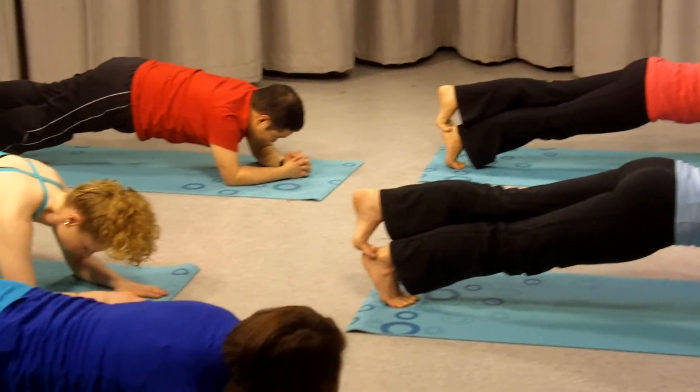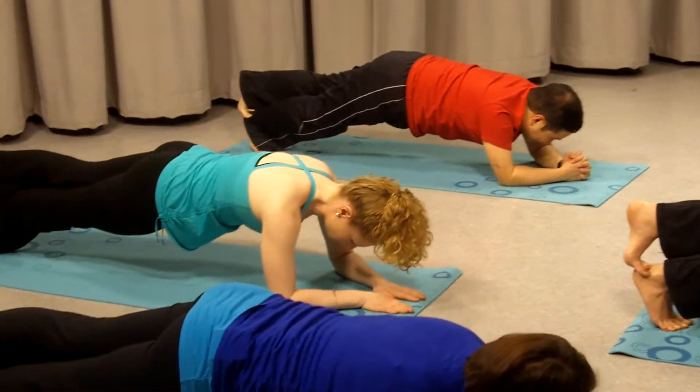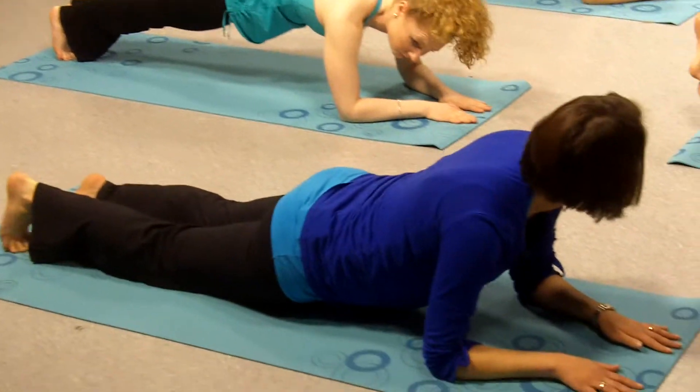Draw your stomach in. Excellent, that was a two minute workout.